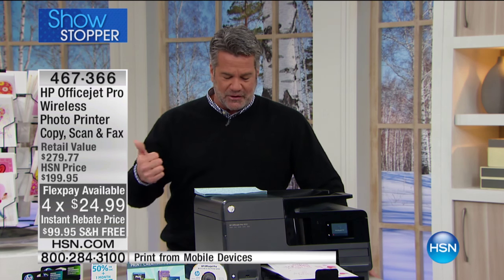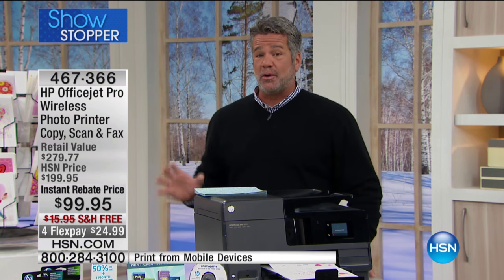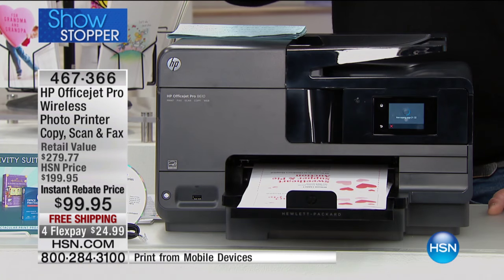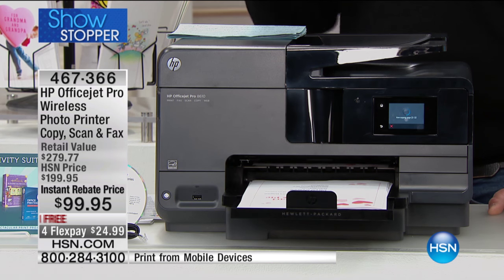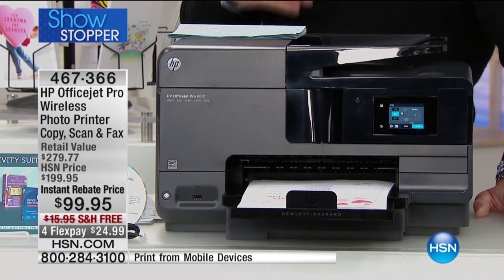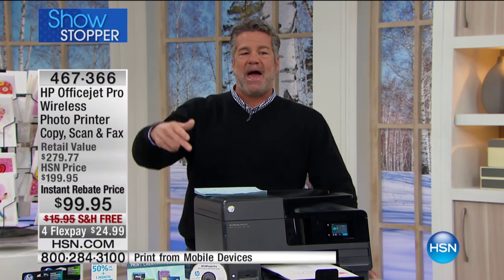It's got 28 out of 35 perfect reviews — so almost every review is a perfect five-star customer pick. You can print, scan, copy, make beautiful photocopies, and fax on this as well. It's got ePrint, which means you can print wirelessly from any mobile device. If you're in California, take a picture, and when you get back to Connecticut it's sitting there waiting for you in the tray.